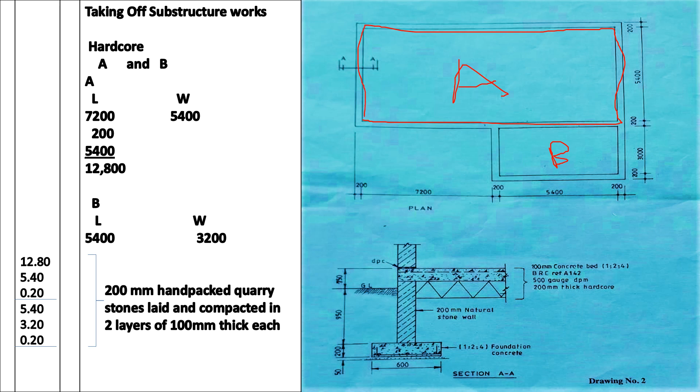We are also going to get from that point coming down that way, not getting to the external wall. For section A, our length is going to start here: we have 7200 plus 200 plus 5400 — remember it's up to the inside of the internal wall — so that gives us 12,800. Our width is from this point here up to this point here, that gives us 5,400.